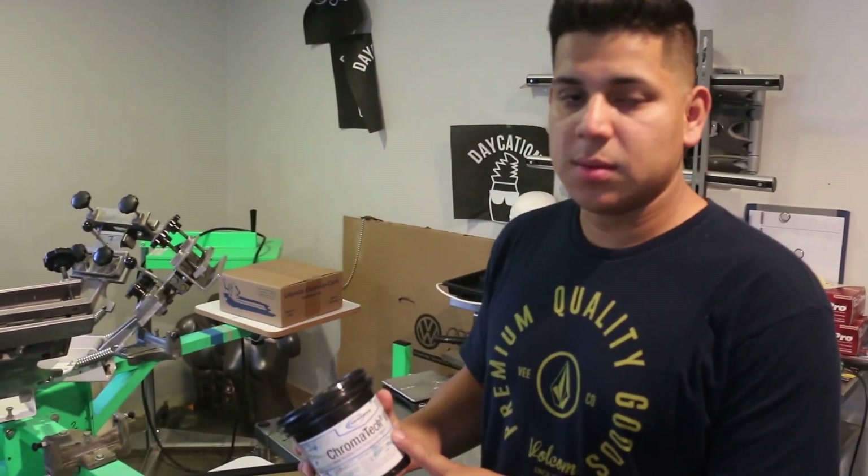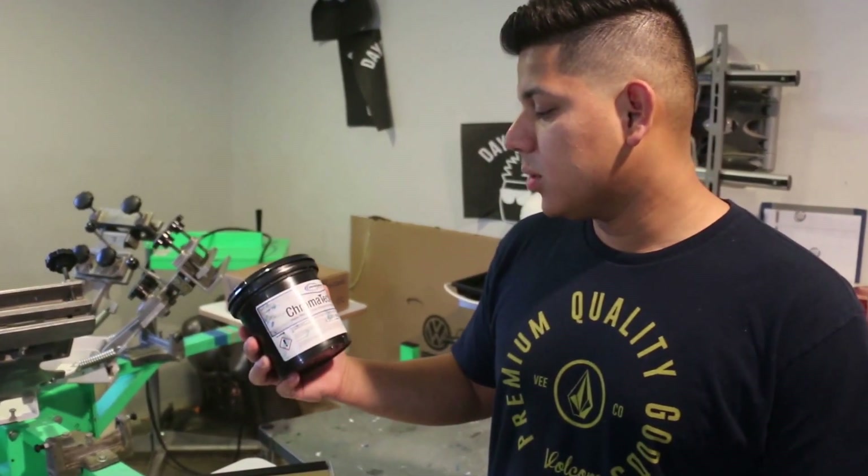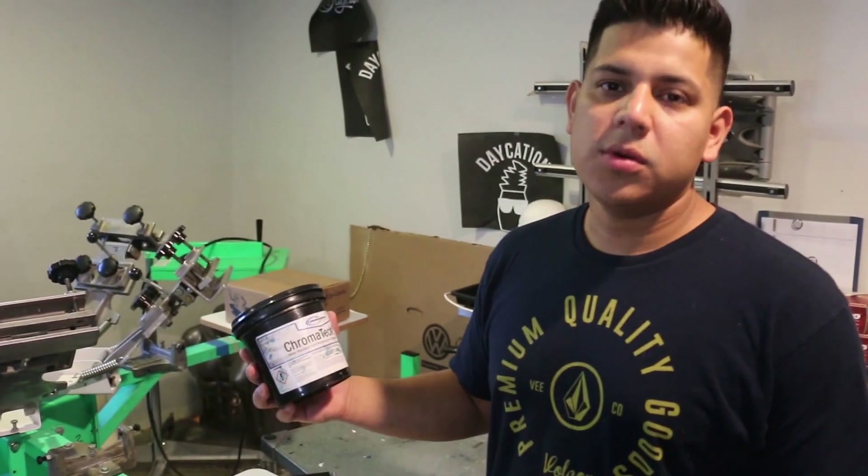Hi guys, this is Mario with InDesign Screen Printing and just wanted to make a short little film for coating your screens with emulsion. Today we're going to use the Chromaline water resistant emulsion. It is a photopolymer emulsion and we do most of our work with water-based, so this is a good emulsion for us and it's worked well for us in the past.